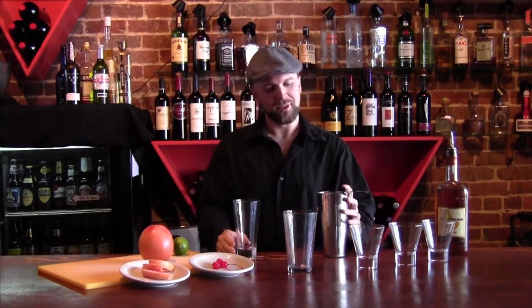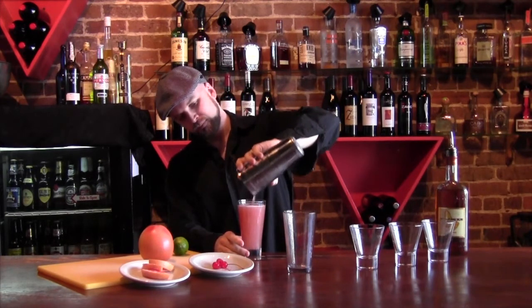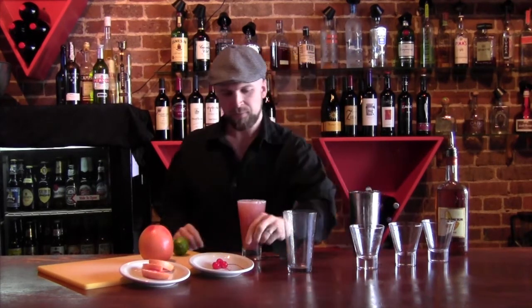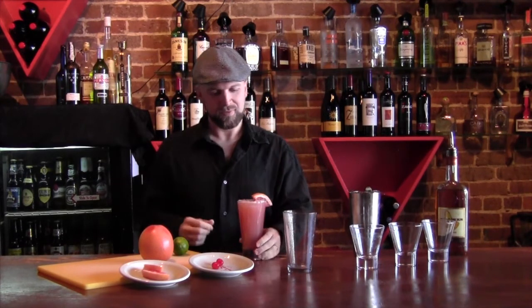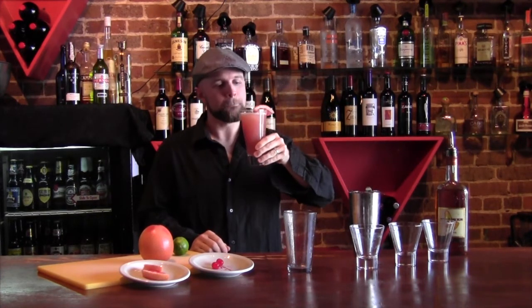We've got this nice glass right here we're going to serve it in. Just get a little strainer and strain that into the cup. Put a couple of ice cubes in there if you like — a little bit of that seasoned ice. We have our maraschino cherry and a grapefruit wedge. And that is the Hemingway Daiquiri. Oh, that's really good. See you next time.